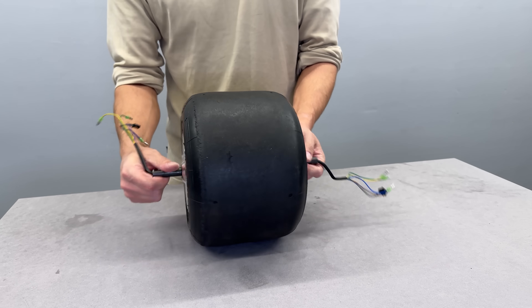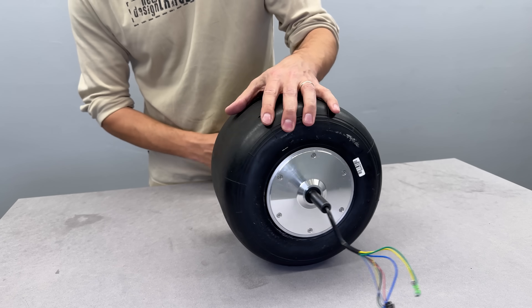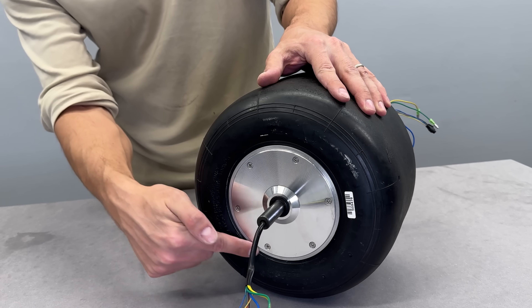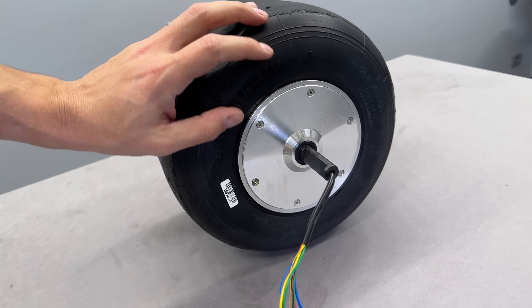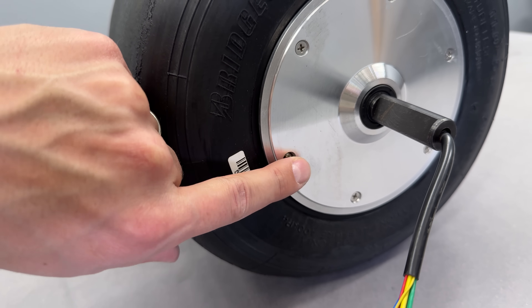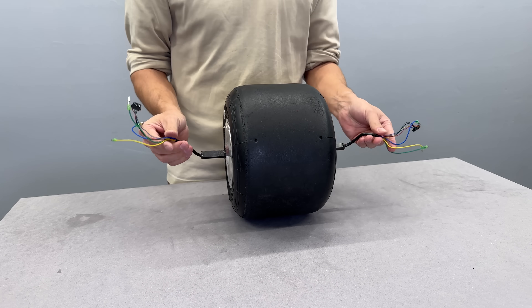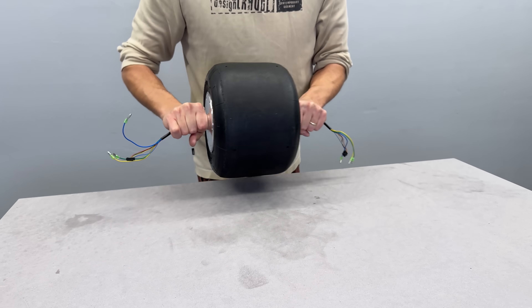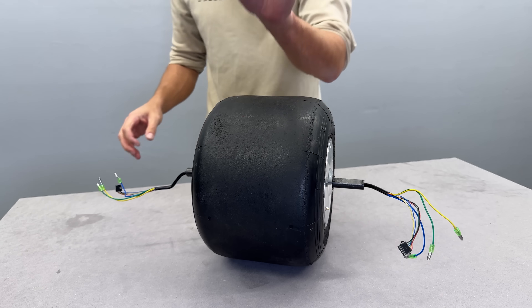And here we have it — two electric motors inside a single go-kart tire. To be honest, it looks kind of like a beast. The air is sealed tightly around the perimeter of the tire and we are not using any inner tube. I can control the air pressure through the valve by releasing a bit or pumping more in. This is a fully functional tubeless tire solution. I'm going to use it in my next electric ride project — press subscribe so you don't miss that upcoming video. See you soon!